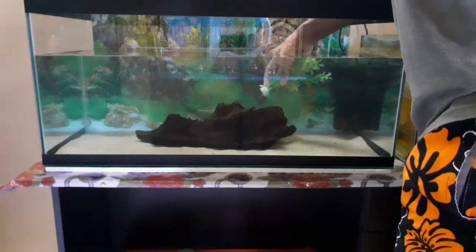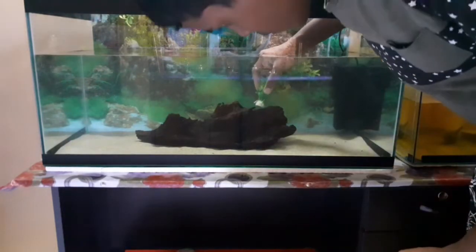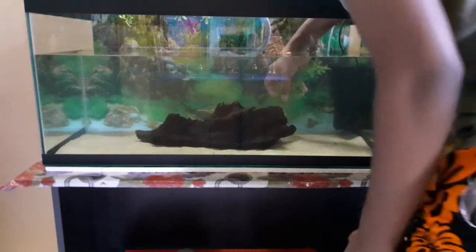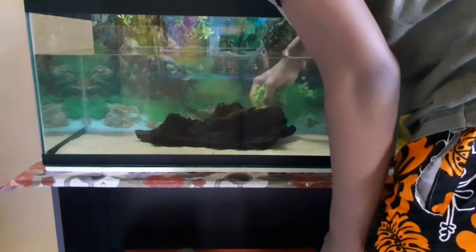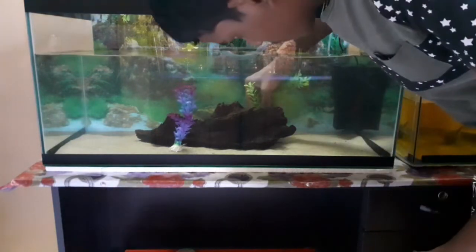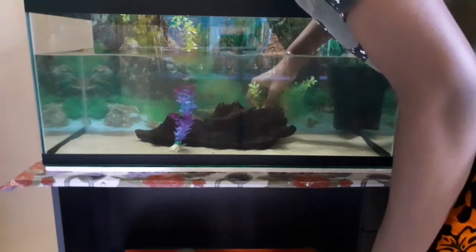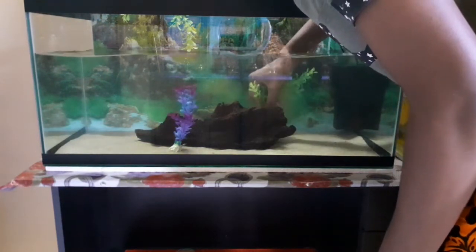So now I will finish setting up the tank. I will add the fish and complete the tank setup. If I can heat the water to the right temperature, I will then add the fish.